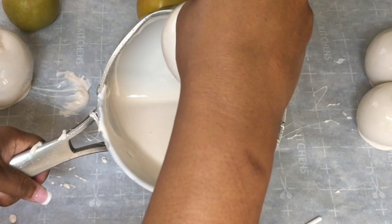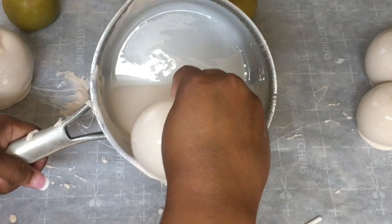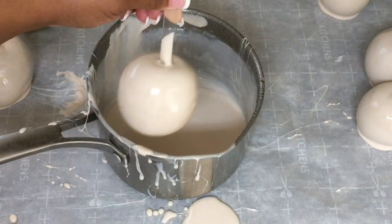I'm not going to make you sit here and watch me dip all of these apples — you get the point. You can get as many apples as you need dipped in one pot. This candy apple recipe 641 is the bomb diggity.